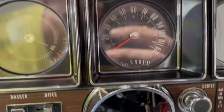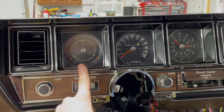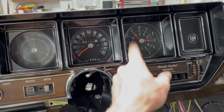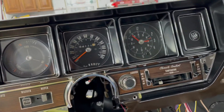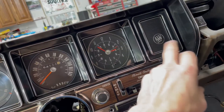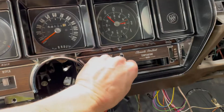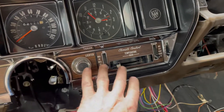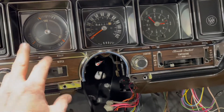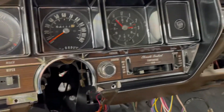Let me show you a closer look at what this instrument cluster is all about. We've got actual gauges, speedometer, no speed alert, and a 24-hour clock. There's a spot for convertible top, cruise control, or defrost. Before you put this all together, I cleaned everything up. This is a brand new instrument cluster from Parts Place — Todd at Stage One Restoration is where I got it from.